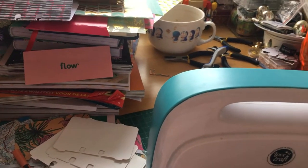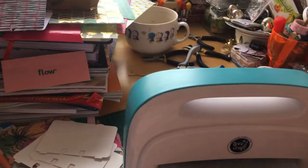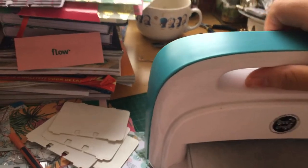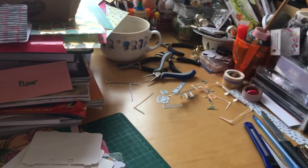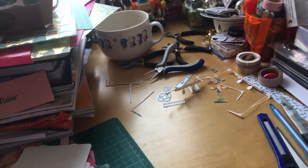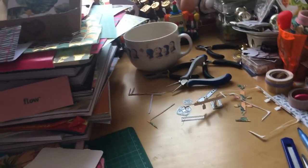Welcome to my channel. My name is Mildred. My desk is a complete mess — I already drank all my coffee. I'm gonna remove my die-cutting machine so I can show you what I'm doing. I'm putting my die-cutting machine on the floor.